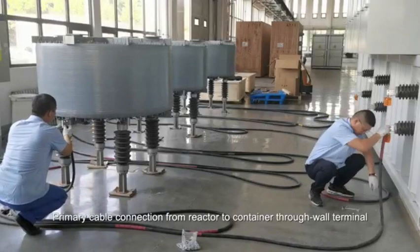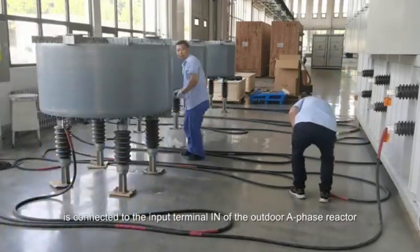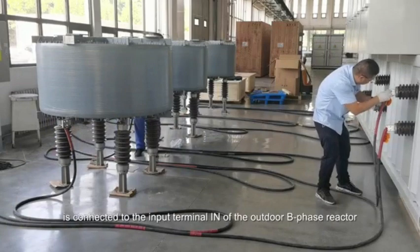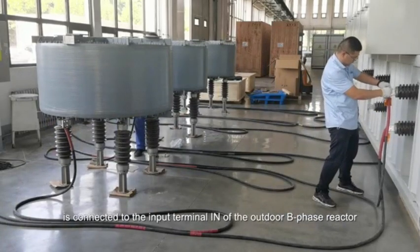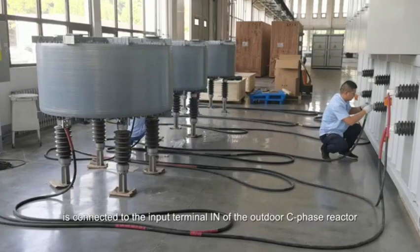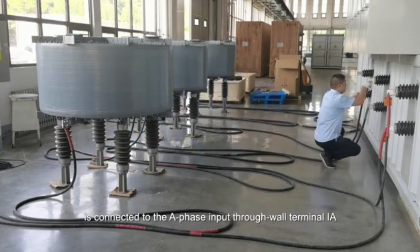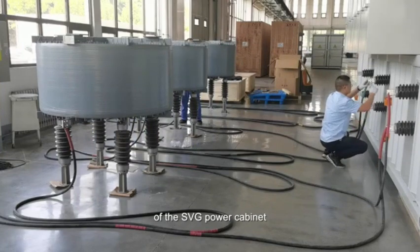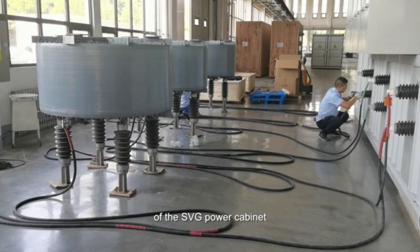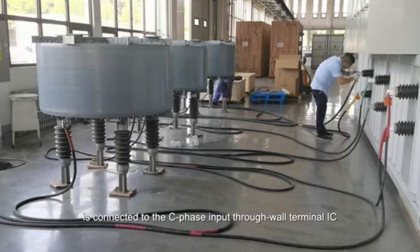Primary cable connection from reactor to container through-wall terminal. The A phase output through-wall terminal OA of the SVG power cabinet is connected to the input terminal IM of the outdoor A phase reactor. The B phase output through-wall terminal OB is connected to the input terminal IM of the outdoor B phase reactor. The C phase output through-wall terminal OC is connected to the input terminal IM of the outdoor C phase reactor. The output terminal of the outdoor A, B, and C phase reactors are connected to the A phase input terminal IA, B phase input terminal IB, and C phase input terminal IC of the SVG power cabinet respectively.